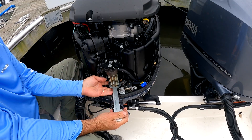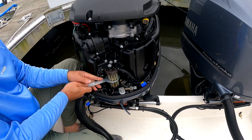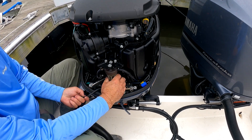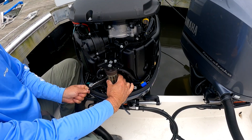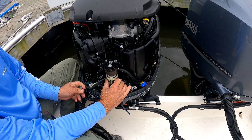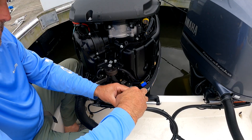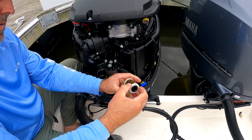Use the fuel filter wrench to break this loose. I'm trying to keep the wire from getting all kinked up, so you saw me twisting it as I unscrewed it. Inside here is your filter — make sure you drain that.